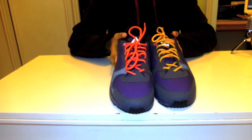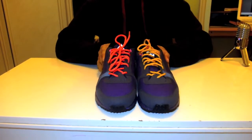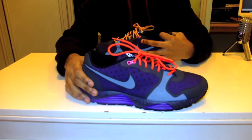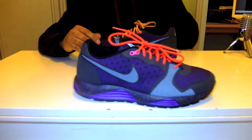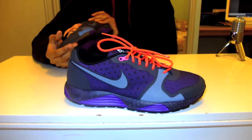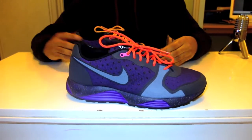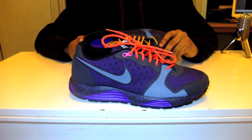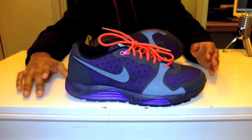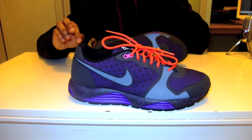As you can see, they come with two sets of laces. I put one of each on each shoe just so you can see what it's like. It's a kind of training and running shoe which could also be worn casually — a lot of people have started wearing trainers casually now. It's mainly predominantly black, grey, and purple.